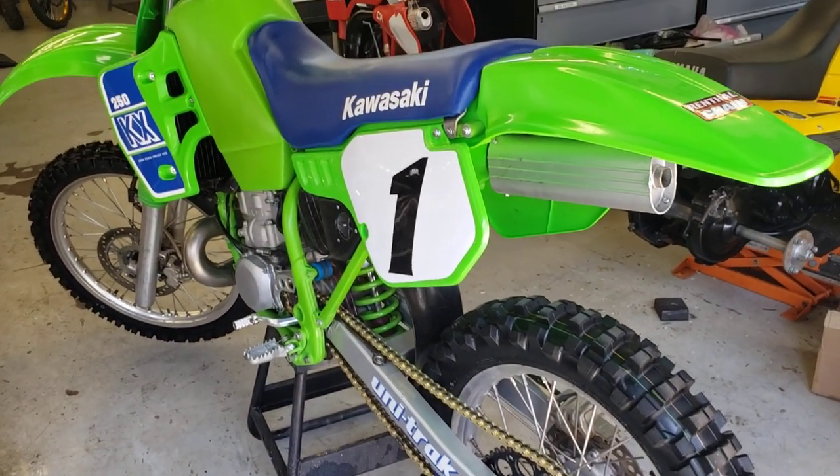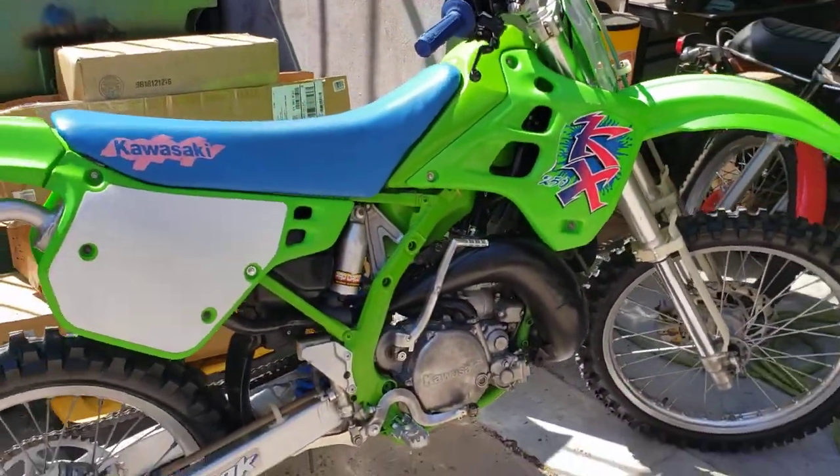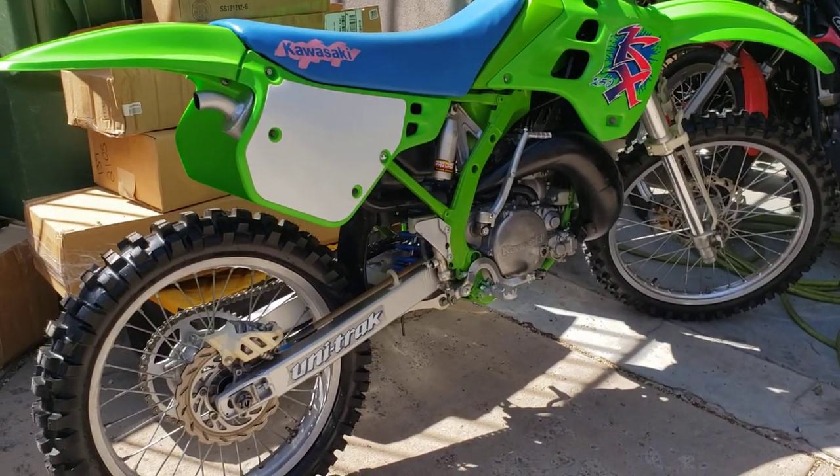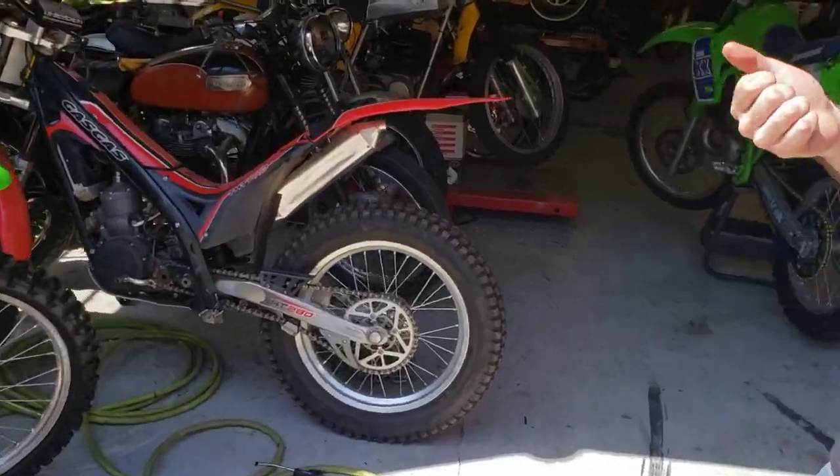I'm just going to talk this thing up. Wow. That's an 88 and this one's a 90? That's a 1990. And what are the ones we have up top there? We got a 96 up top and a 93, 124. So 88, 90, and 96. Pretty good gear.